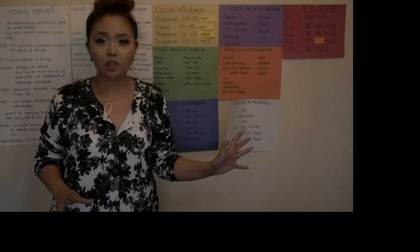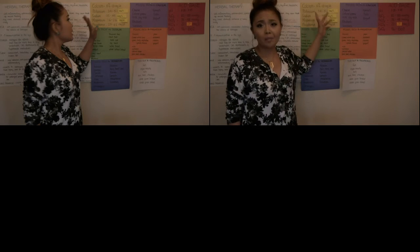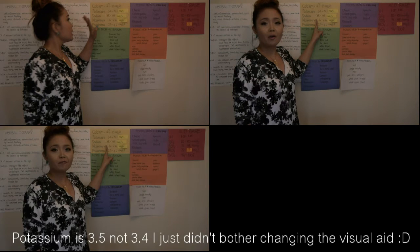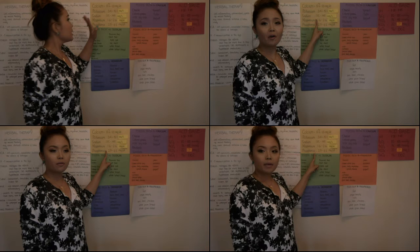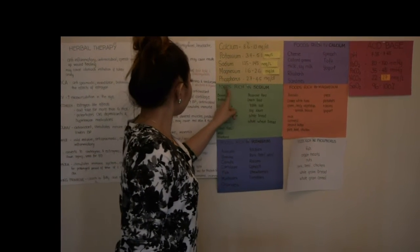All these things written on the wall, I've actually memorized them. Let me give you an example: Calcium — 8.6 to 10 milligrams per deciliter. Potassium — 3.5 to 5.1 milliequivalents per liter. Sodium — 135 to 145 milliequivalents per liter. Magnesium — 1.6 to 2.6 milligrams per deciliter. Phosphorus — 2.7 to 4.5 milligrams per deciliter. I managed to make index cards for each unit, basically a summary of every single chapter that I've read, and most of these are in my head because I usually write them from memory. That's how it helps me focus, concentrate, and outline the lessons I've read.